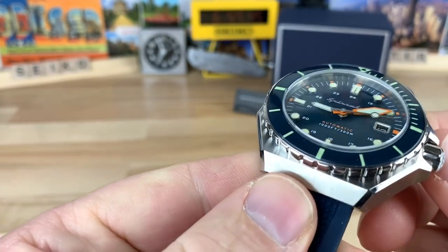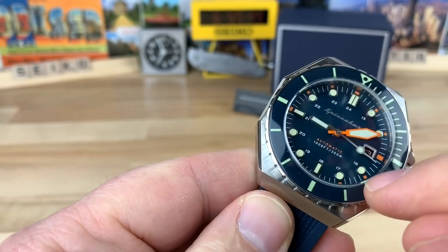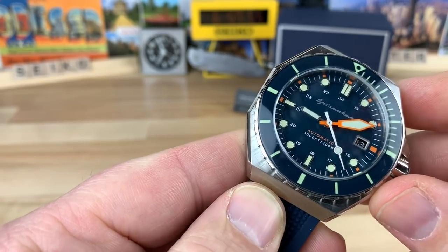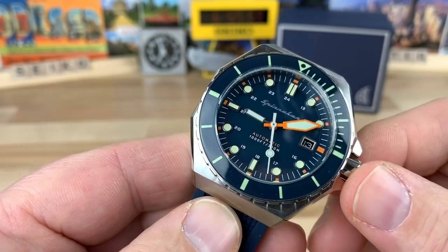There are a few different colors; this is obviously the blue. It has a very nice dark blue with contrasting orange on the outside of the indices on that track, and then of course there's an oversized orange minute hand that really pops and makes it super legible.